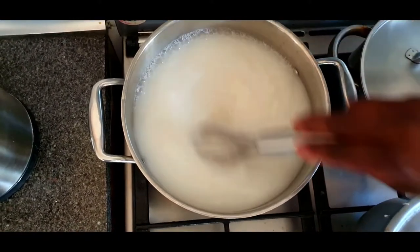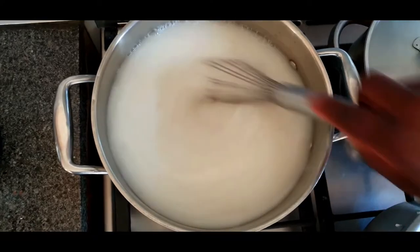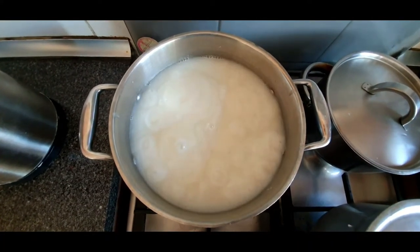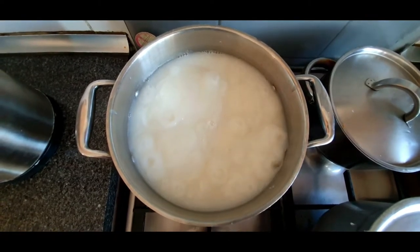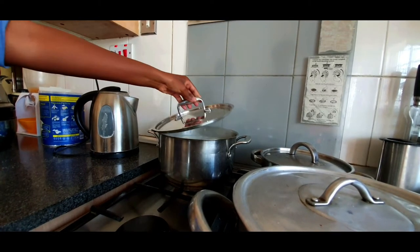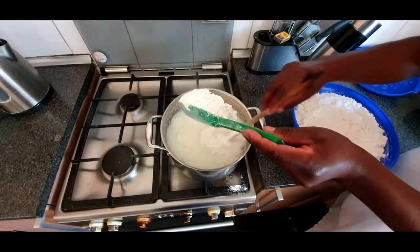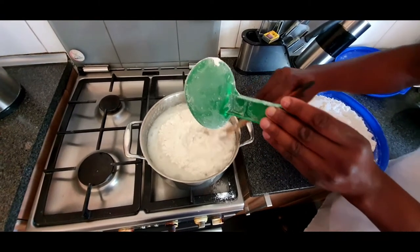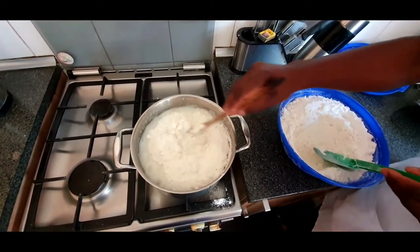Pour everything into the pre-boiled water, being sure to keep whisking as you go along — this is very important to get rid of any lumps. Before you know it you have a nice bubbling porridge, which you need to allow to cook very slowly for the next 15 minutes with the lid on before moving on to the next step.